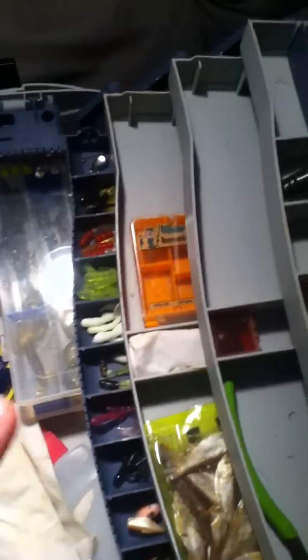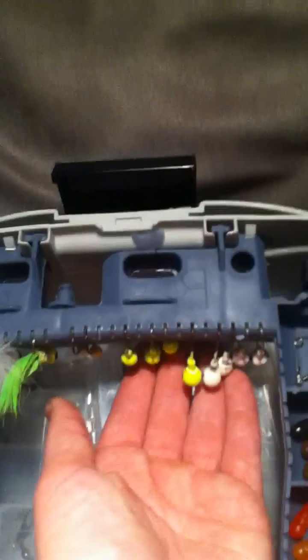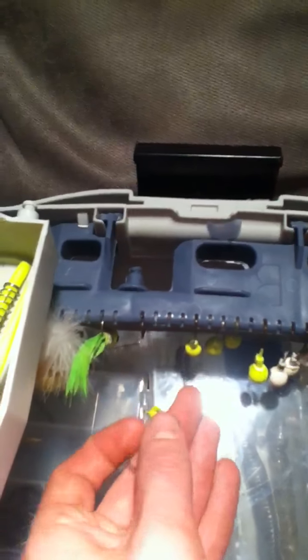All right, crappie, bass, and brim — I'm going to show you my jigs, crappie jigs. As you can see right here, I've got those still hanging there, I showed them in the last video.